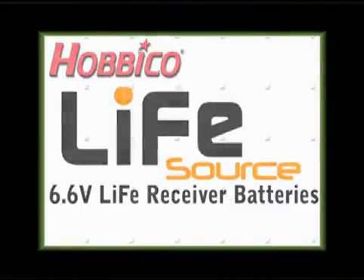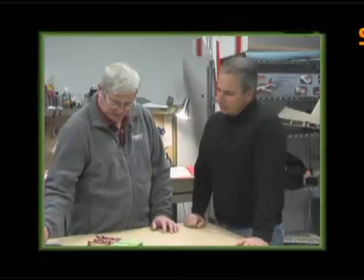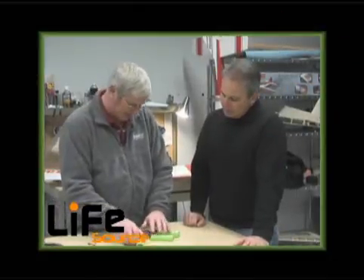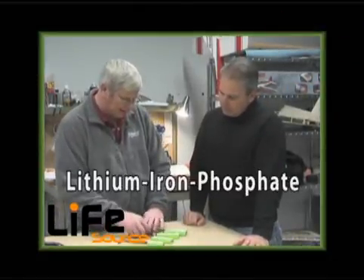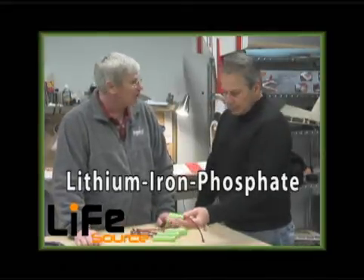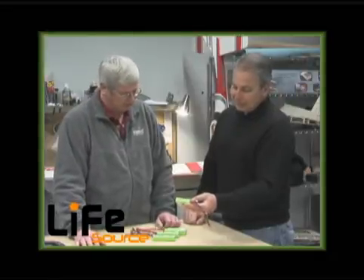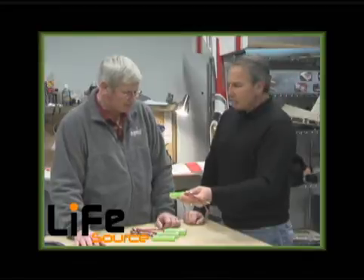Hey, I can't help noticing these new batteries — what are those? These are Hobby Co's new Life Source battery packs. They are lithium iron phosphate batteries, typically just called lithium iron or LiFe. They are a neat new power source. How are they better than other lithium packs?